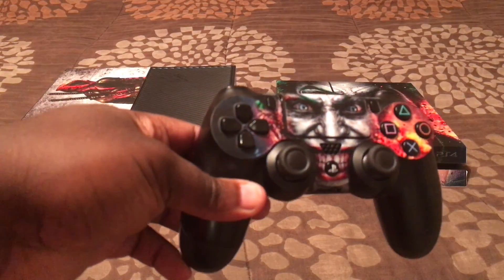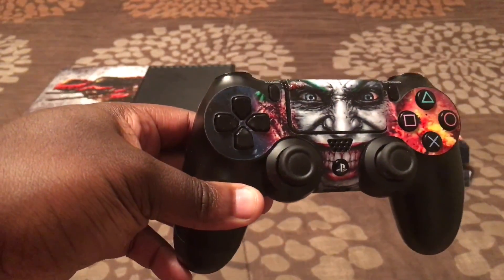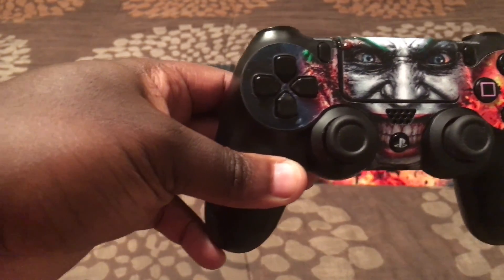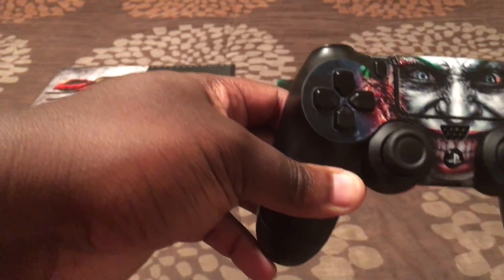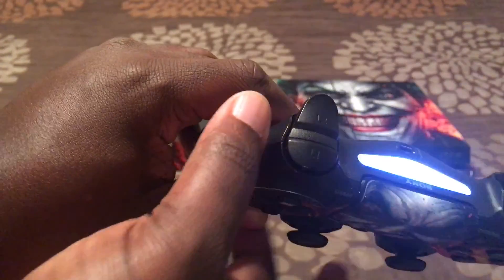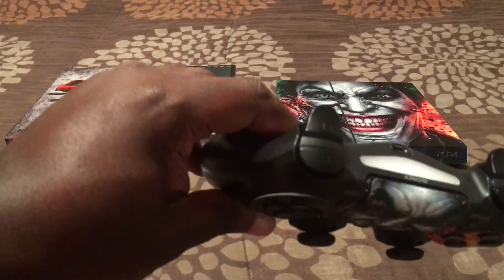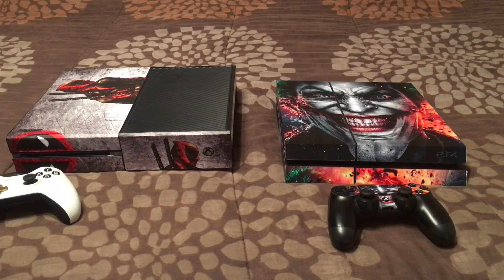The PlayStation 4 controller is decked out. It has a Share button on the left side and an Options button on the right. Same layout with triangle, X, square, circle, D-pad, and the analog sticks are positioned a little further down. It also has a speaker on the controller, which is pretty unique. The controller lights up as well — you can buy a decal and put a logo on it. Both controllers take a USB charger.